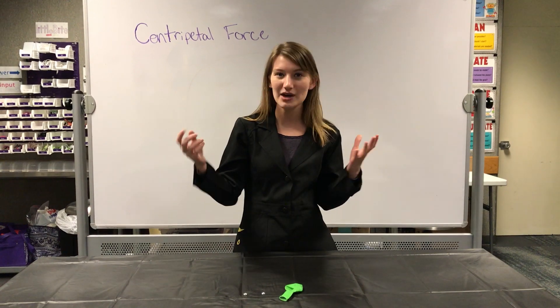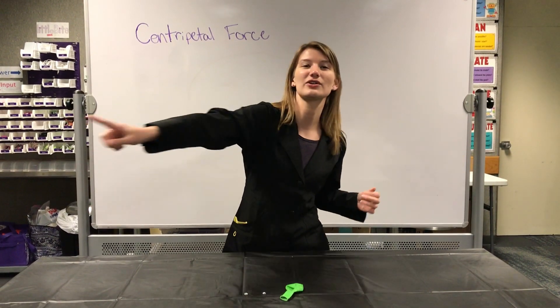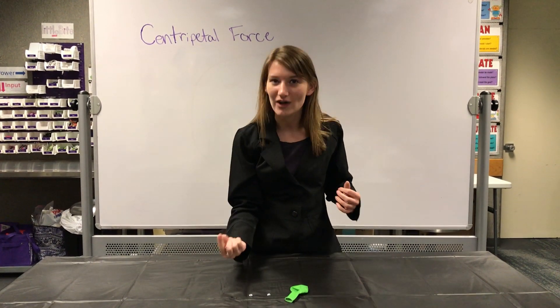So think about a lasso. When someone's swinging the lasso, they're swinging it around in a circle and it's going to keep moving in that circle, but eventually it's going to fall into the center, right?